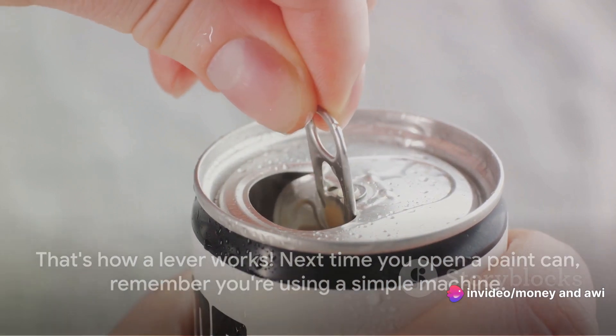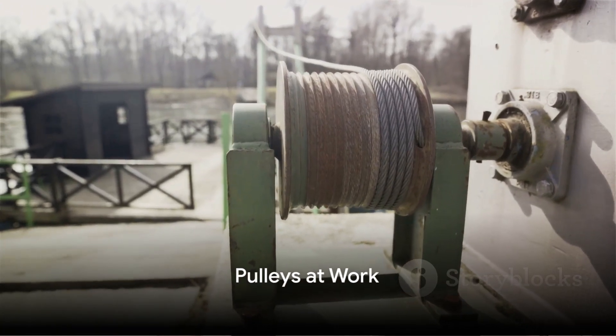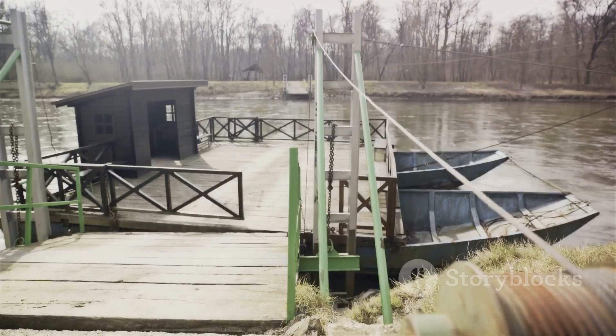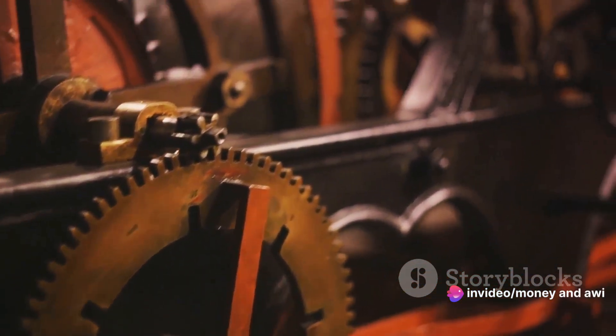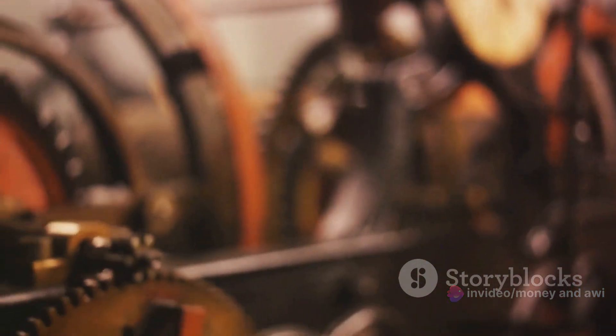Next time you open a paint can, remember you're using a simple machine. Ever observed how a flag is raised? That's a pulley in action. A pulley is one of the simple machines that we encounter in our day-to-day lives. It's a wheel with a groove around it where a rope or a belt can be placed. This wheel and rope team up to lift or move loads with less effort.